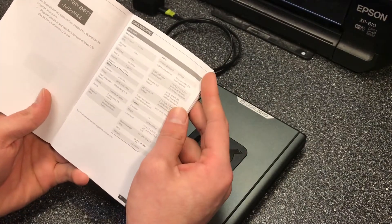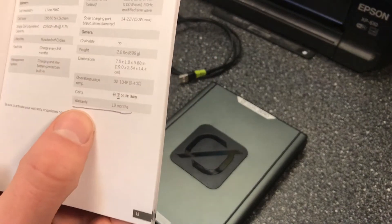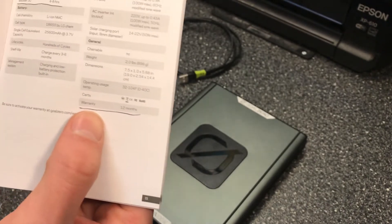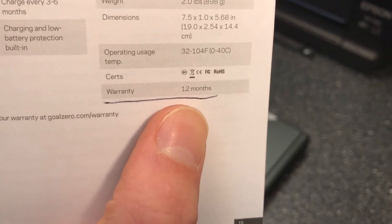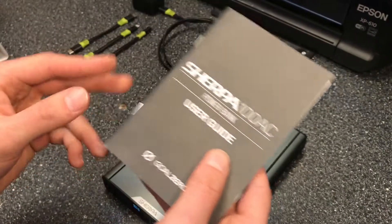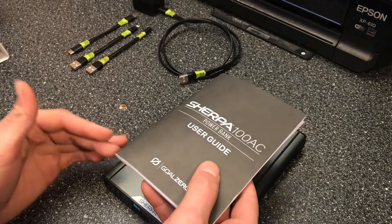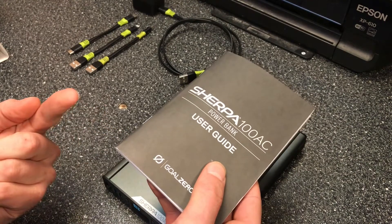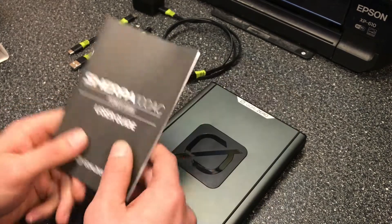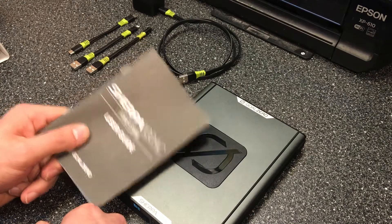Lastly, the warranty: this Sherpa 100 AC comes with a 12-month warranty. By comparison, the Yeti 200x has a two-year warranty after product registration — that extended warranty applies to the Yeti 200x and higher-tier portable power stations. The 12-month warranty is still decent, but not as long as Goal Zero's more powerful portable power stations.